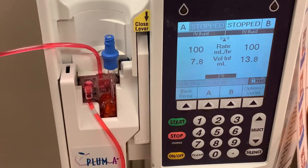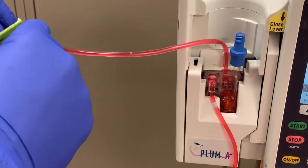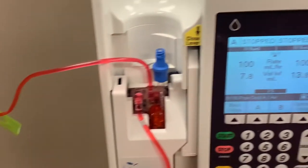Remember to unclamp your roller clamp. If you forget to open the roller clamp and try to start your B line, the pump will beep with a proximal air alarm. Go back, open your clamp, and press start on your line, and the medication should begin to flow.